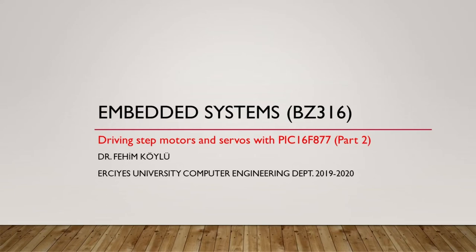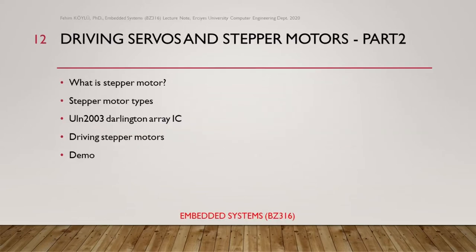Hi! This video is recorded for the Embedded Systems course given at NRGS University. In this part, I will talk about stepper motors: what they are, which types exist, the Darlington array IC, what about the driving, and I will give a demo.